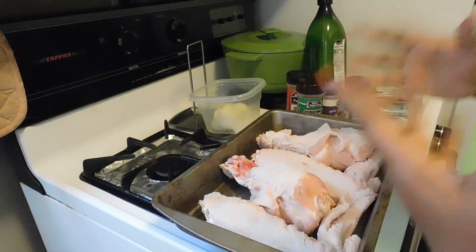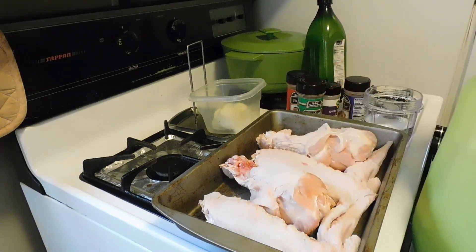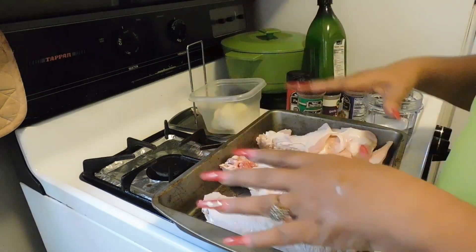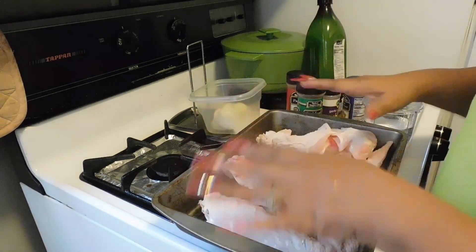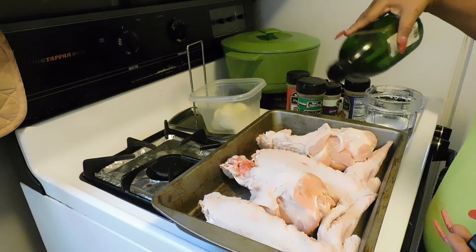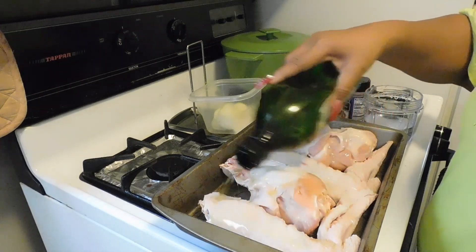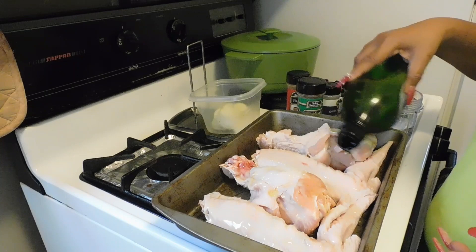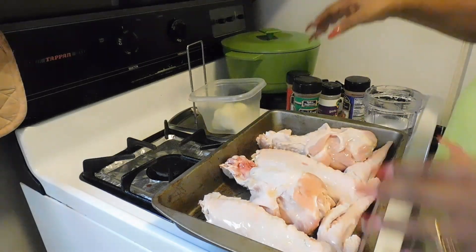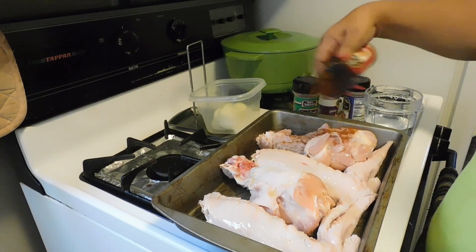If you're uncomfortable with me creating my food without gloves, I'm going to have to ask you to exit. For those who want to stick around, what we're going to do is we have some turkey wings. There's nothing in the pan yet because I'm going to start off by putting some extra virgin olive oil on it. Some people use butter, some don't — I just prefer olive oil.